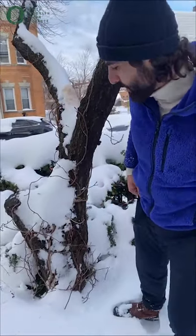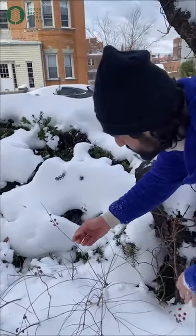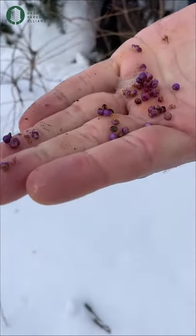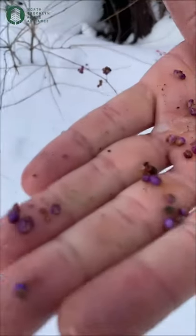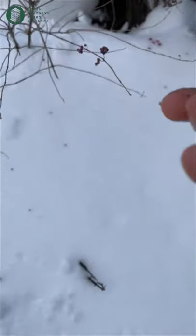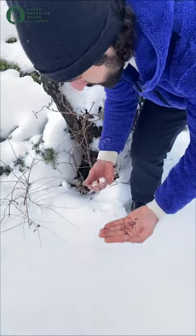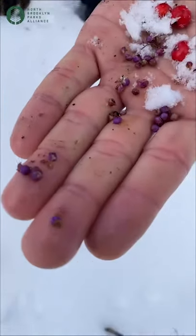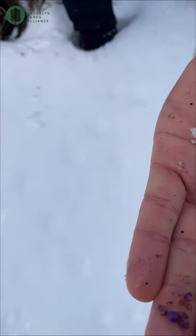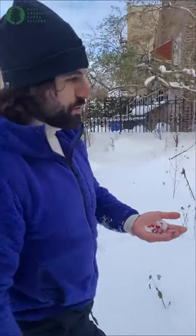Another plant I really love for winter interest is the American beautyberry. The beautyberry has wonderful purple-looking berries. Now they look a bit drab right now, but earlier in the year they are stunning purple berries. I like to plant them close together with hollies — they create playful, fun interest in your garden and they're also great sources of food for birds.